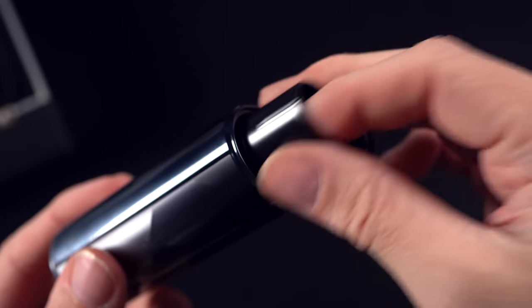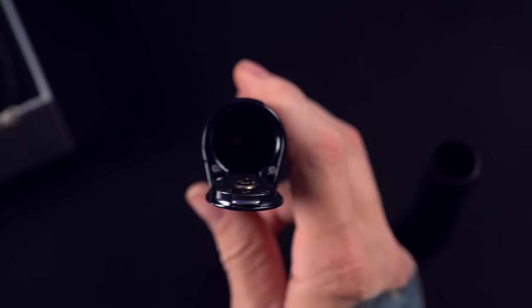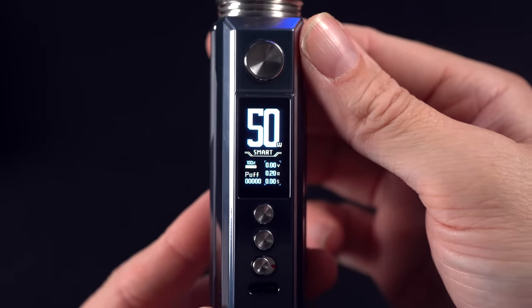Looks a little bit more slick. Trap door on the bottom. 18650 adapter — that means 21700s. Yeehaw. It's already on. Okay, I didn't even turn it on.